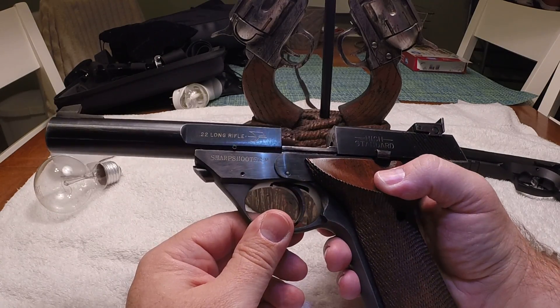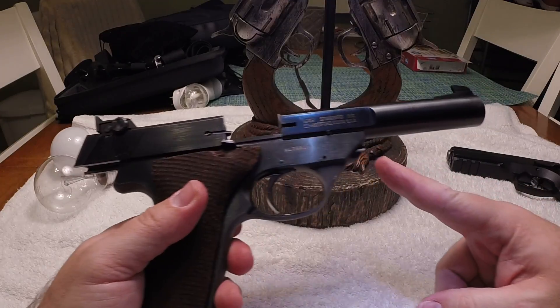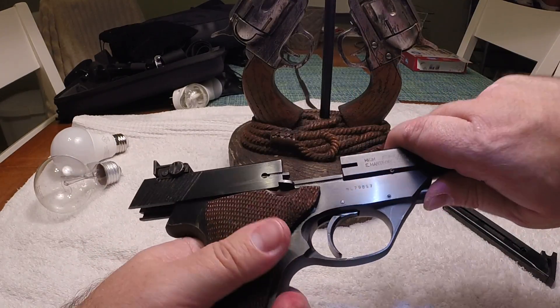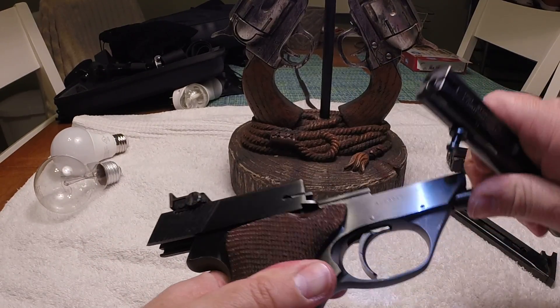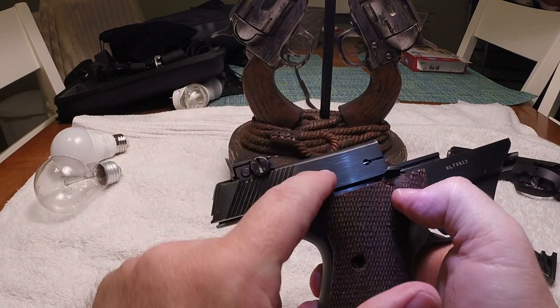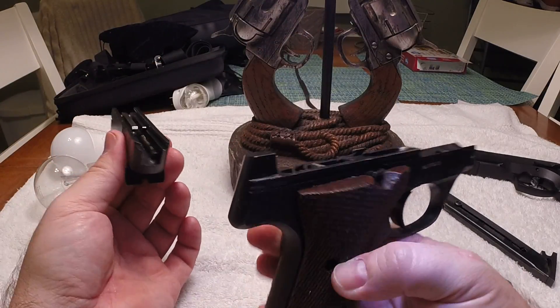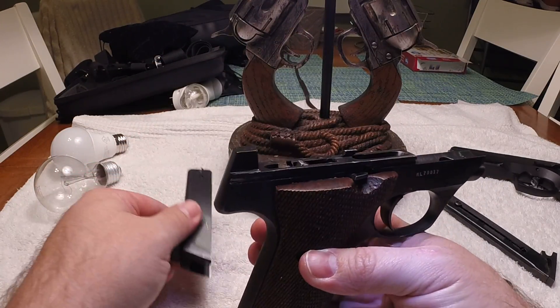If you want to field strip this gun, it's very simple. This button right here — you just push it in and the barrel comes off in one pull. And to take the slide off, you just lower the slide release and the slide comes right off as well. And that is field stripped.